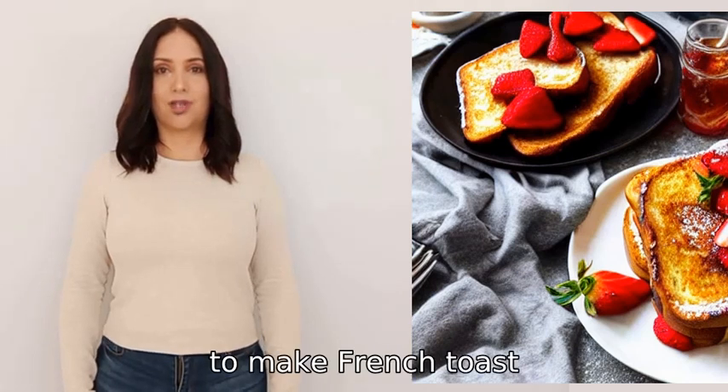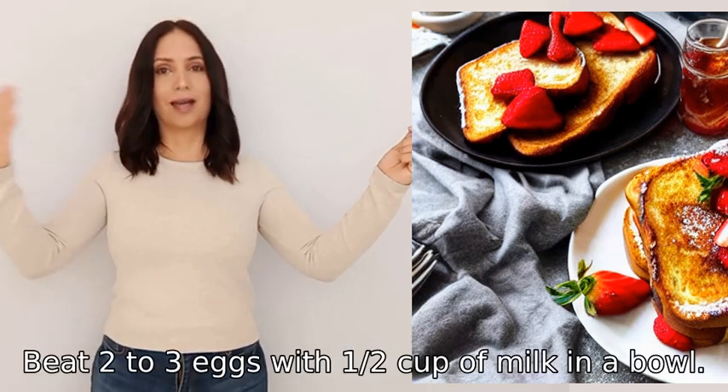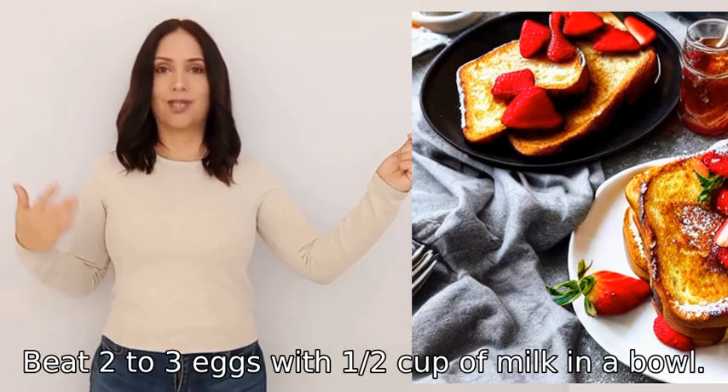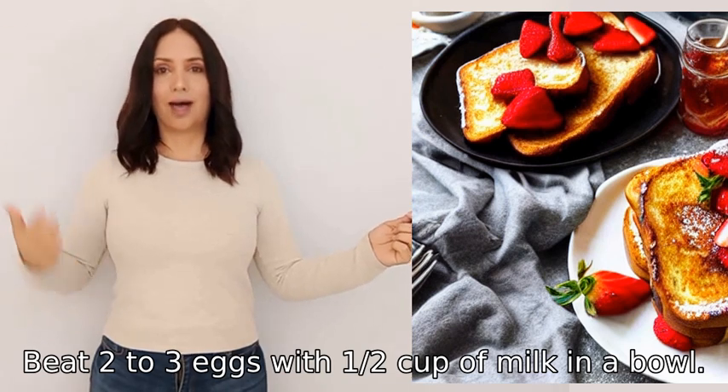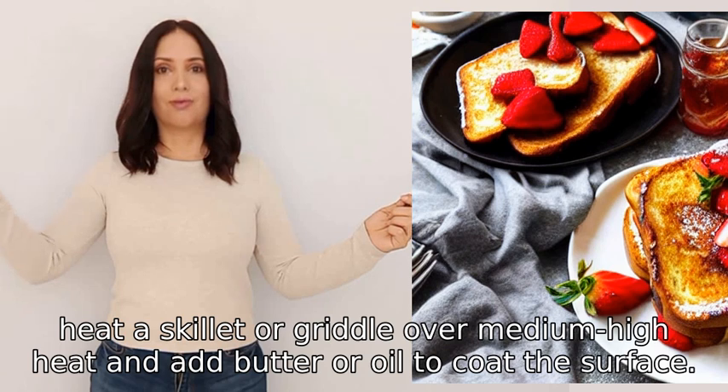To make French toast, you will need bread, eggs, milk, and butter or oil for cooking. Beat two to three eggs with one-half cup of milk in a bowl, then heat a skillet or griddle over medium-high heat.